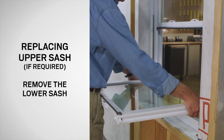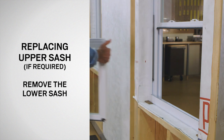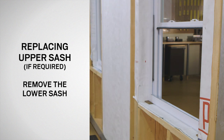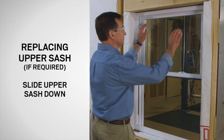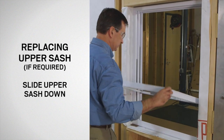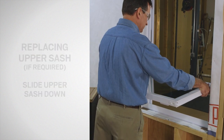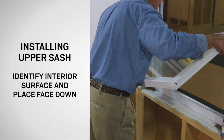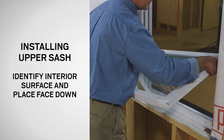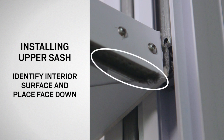If the upper sash is being replaced, first remove the lower sash as previously described and place it on top of a clean flat work surface. Next, lower the upper sash approximately one-third of the window's height. The upper sash is removed by following the same steps as previously described to remove the lower sash. To install the upper replacement sash on a double-hung window, first identify the interior surface of the sash by locating the pile weather strip on the interior surface of the check rail.